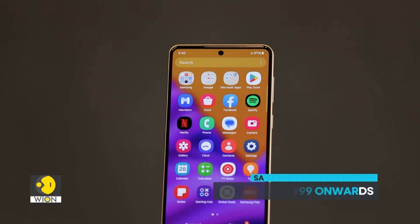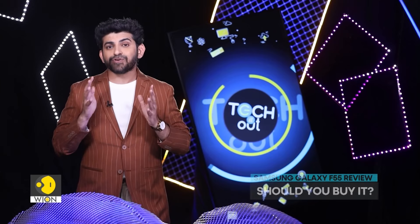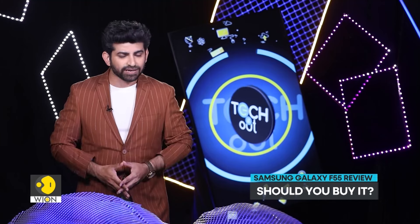Prices for the Samsung Galaxy F55 start at Rs. 26,999. So if you are looking for a phone in this price segment, you can consider it.